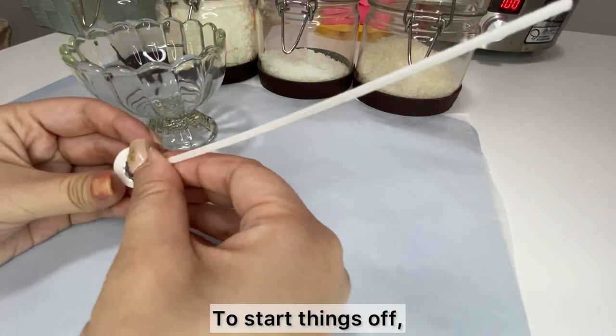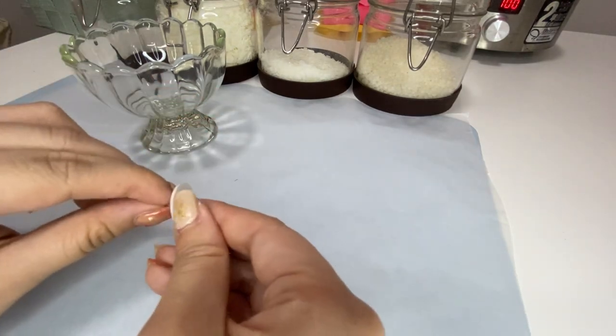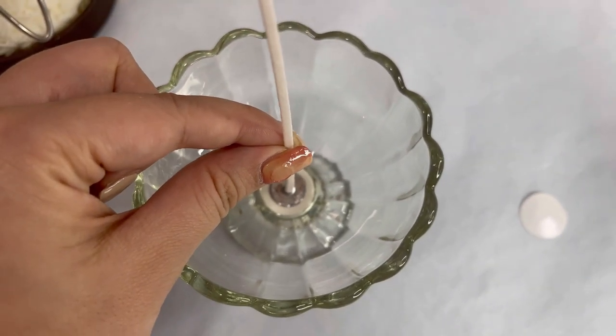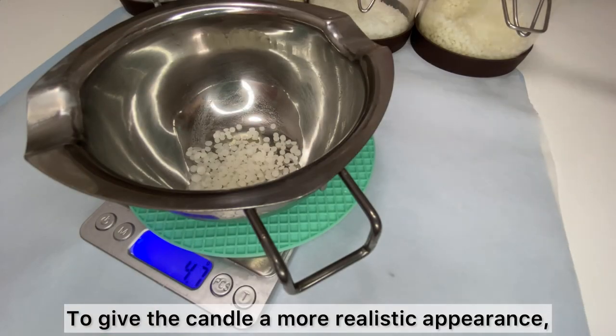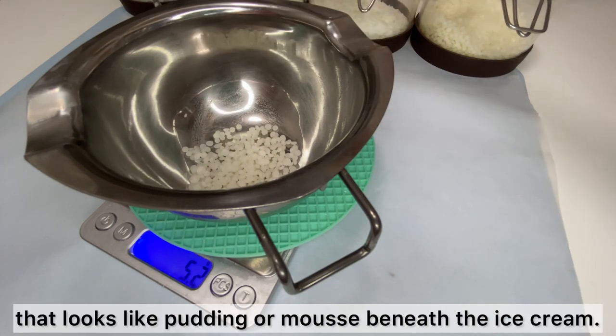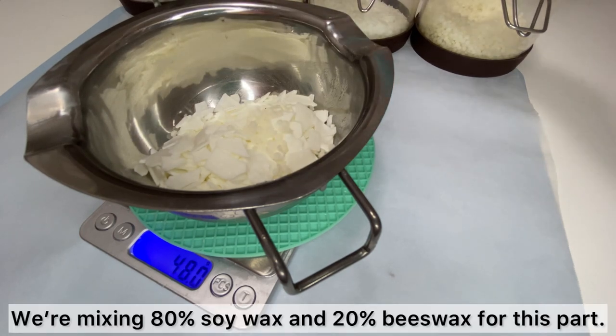To start things off, let's get the wick right in the middle of the vessel. To give the candle a more realistic appearance, we can start by making a layer that looks like pudding or mousse beneath the ice cream. We're mixing 80% soy wax and 20% beeswax for this part.